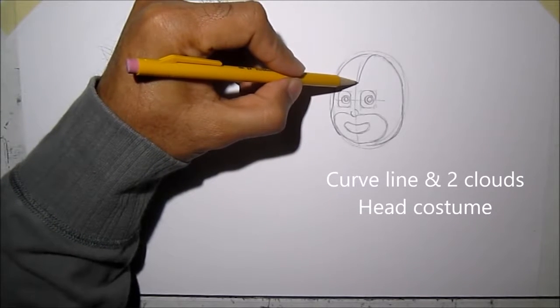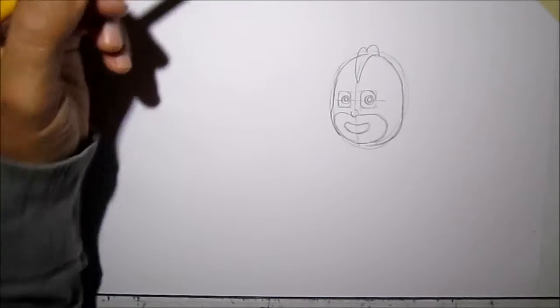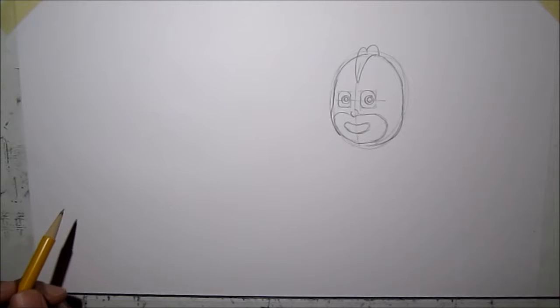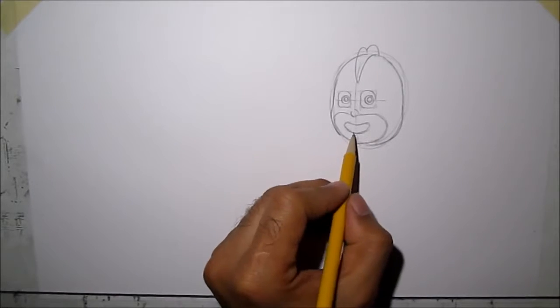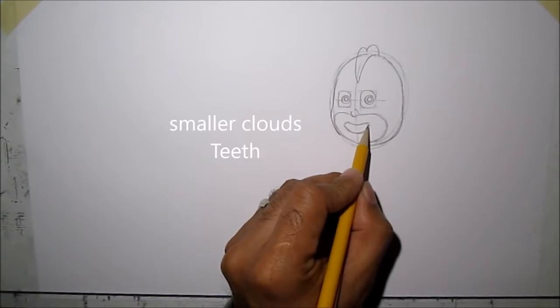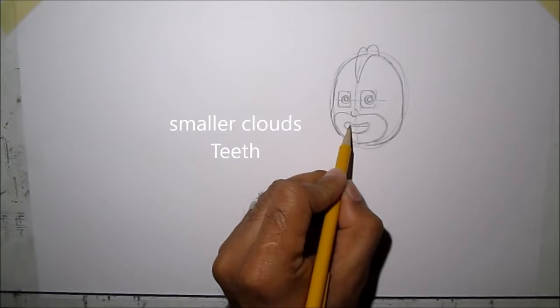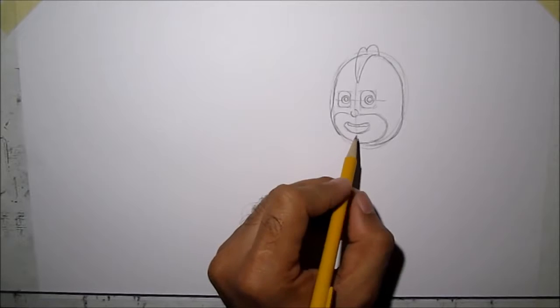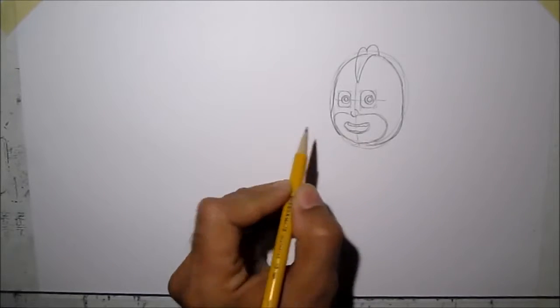Then we're going to do like two clouds. For Gecko's teeth, it looks like clouds again — just go like that. On the bottom too, the bottom is just a straight line like that.